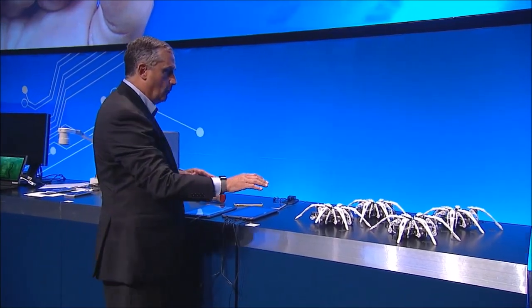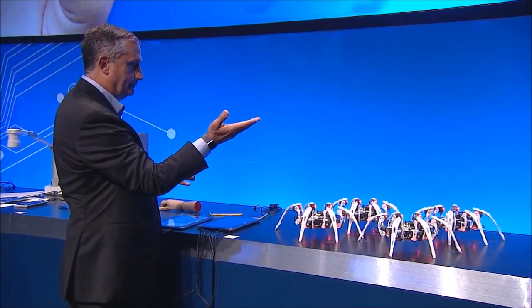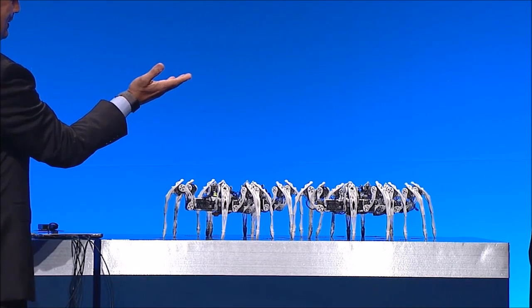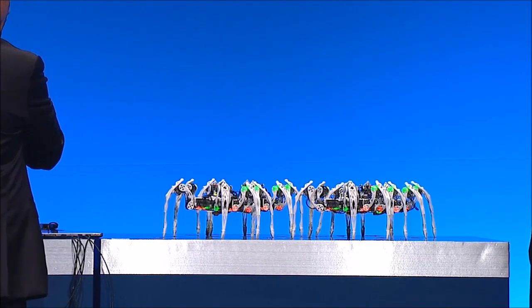I'm going to wake up the robots. Look, they're excited to be here today. Now I'm going to gesture to shift their colors.